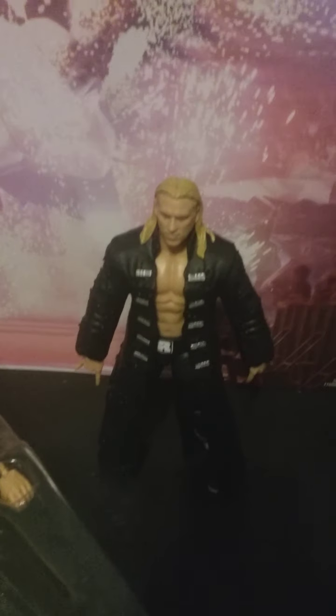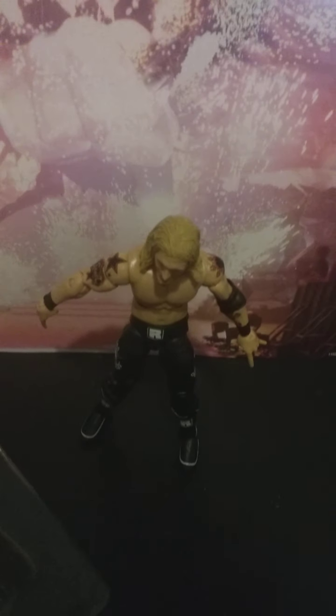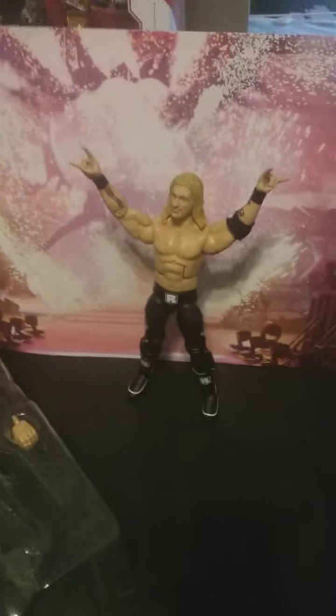Now time to get these things out of the packaging. Zack Ryder, Curt Hawkins, and the Rated R Superstar Edge. I opened this one and I'm gonna open this one too in the review.